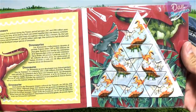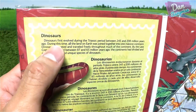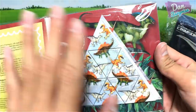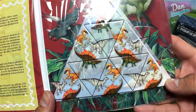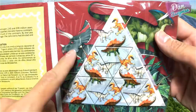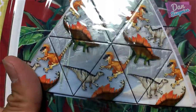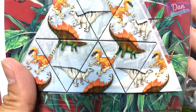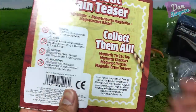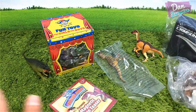On the left hand side there's a chart about dinosaurs — dinosaurs first evolved during the Triassic period between 245 and 208 million years ago. On the right hand side you can see a triangular magnetic puzzle featuring a Parasaurolophus, some plants, and what could be an Iguanodon, Stegosaurus, Velociraptor, or Deinonychus. Looks cool — I'll play with this in my next dinosaur surprise video.